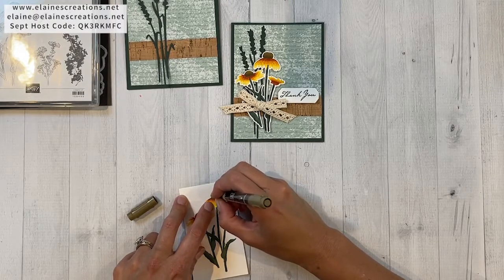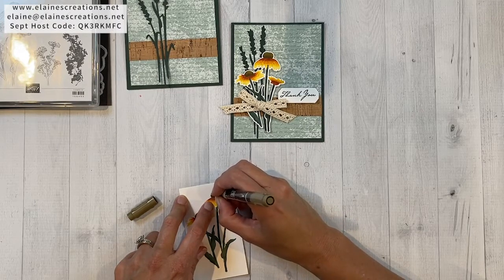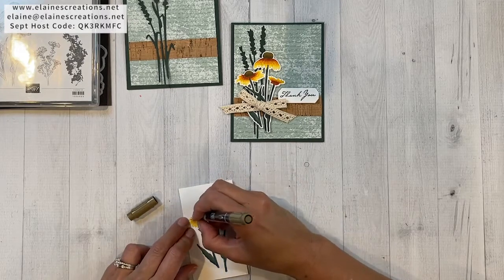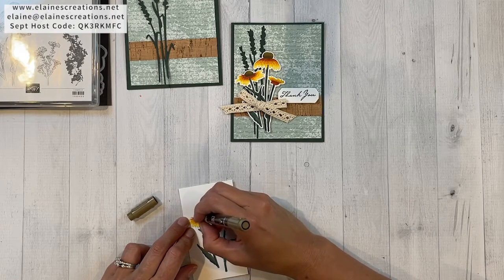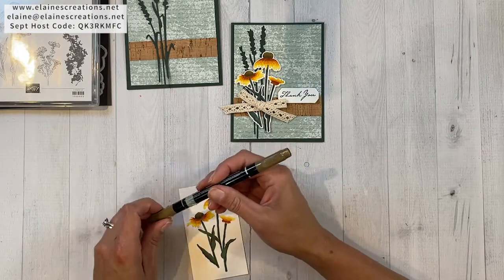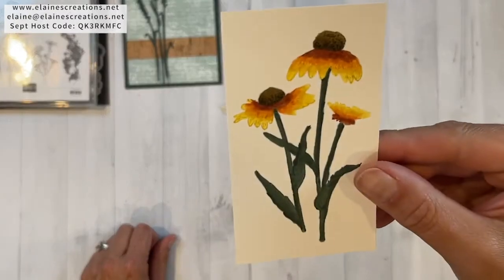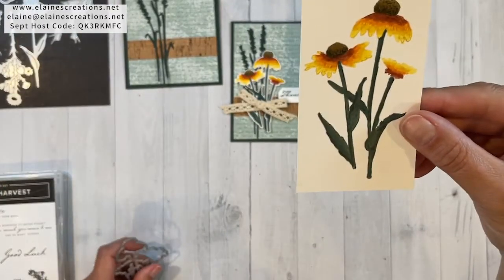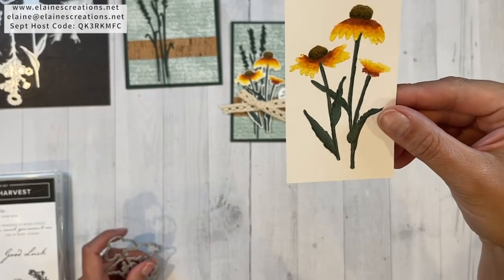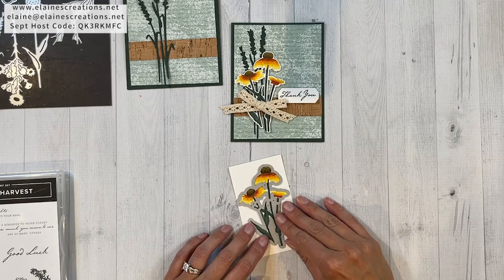Now I'm just using the Soft Suede regular marker to add back some of the dots and texture to the top of the flower. It looks really cool when you add the dots.